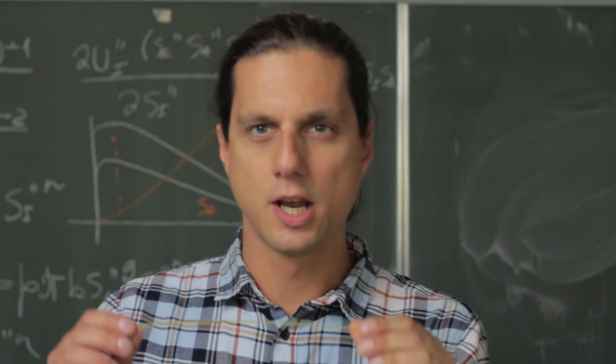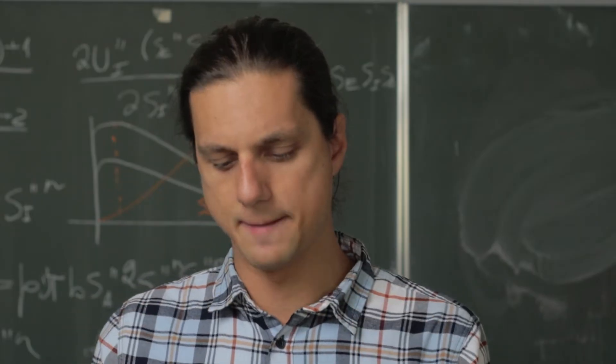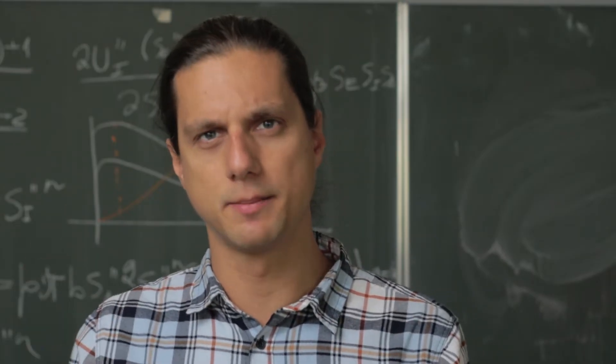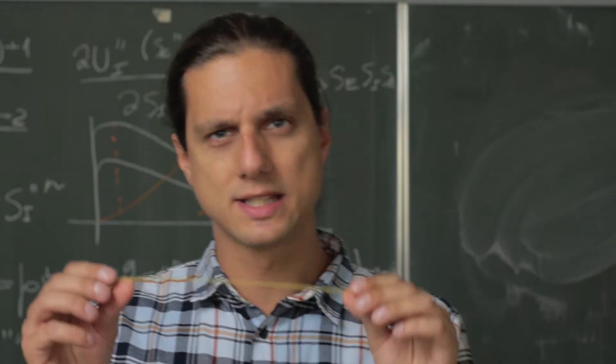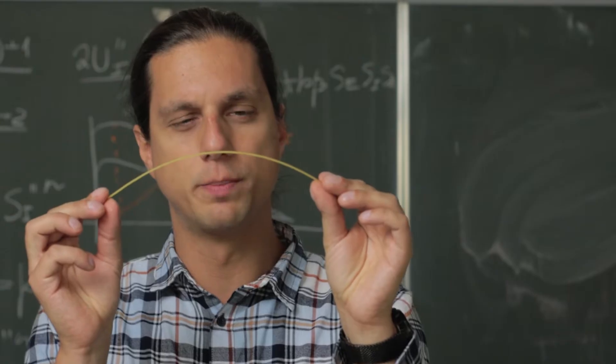You simply cannot break one spaghetti stick into only two pieces, no matter how hard you try. If you want to do this experiment, go to your kitchen, take one spaghetti stick and try to bend it and break it in only two pieces.